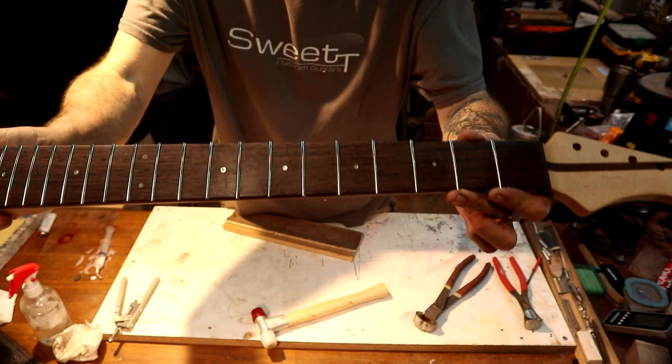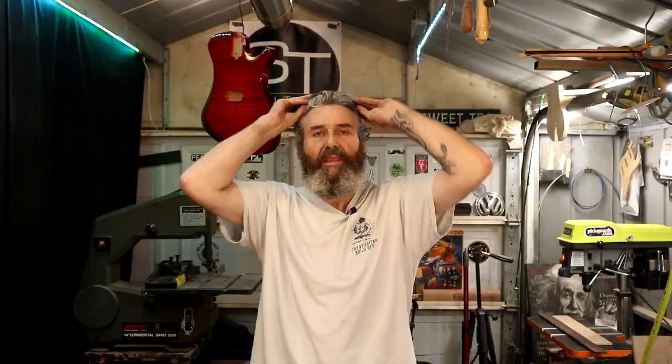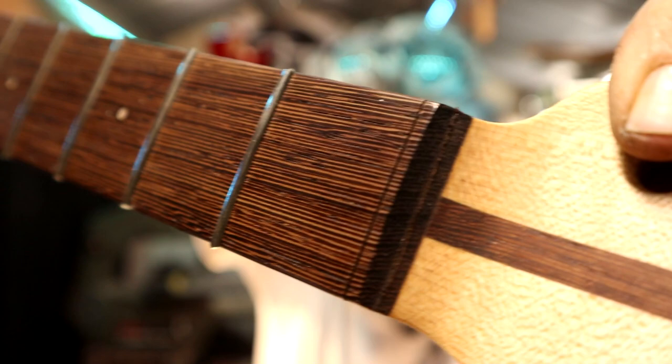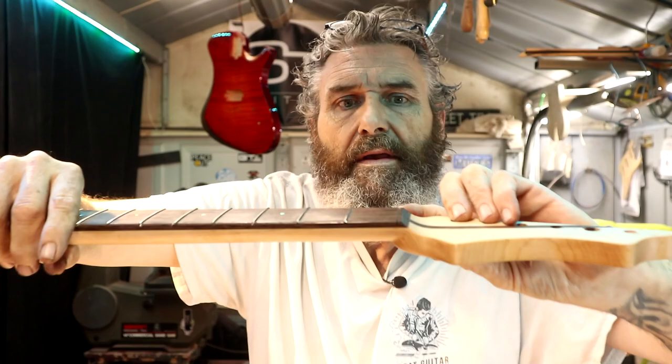There we go — 22 frets installed, nice ebony fretboard. Alright everybody, we're back in the shop. Tonight's Friday, May the 19th. I've got a line drawn right there and I've got my nut slot cut right before it meets the maple.